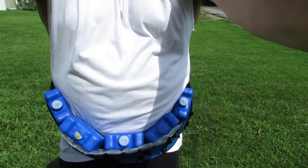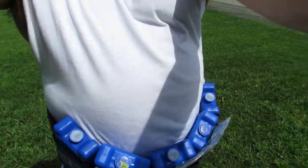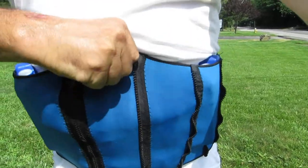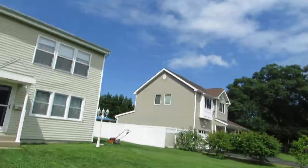Hey YouTube, this is all about cold sculpting. I was checking it out online — I'm trying to get rid of my belly fat. So what I did was a homemade version of ice packs and I just put that around my waist. And if you noticed, I've been mowing my lawn.